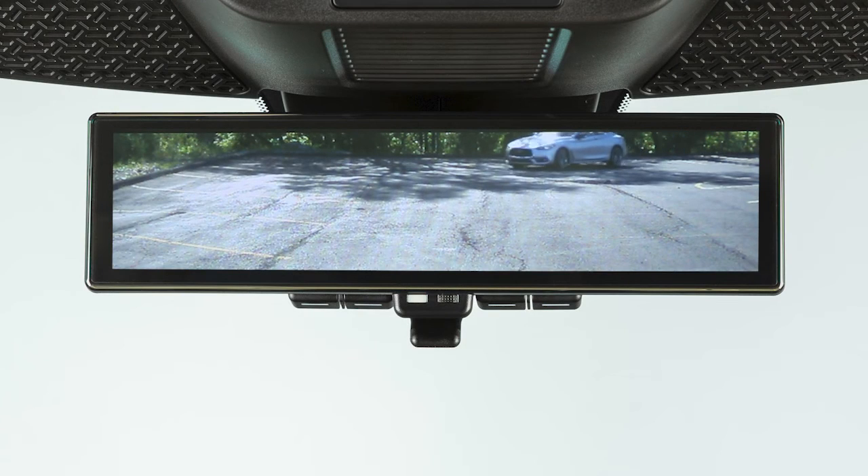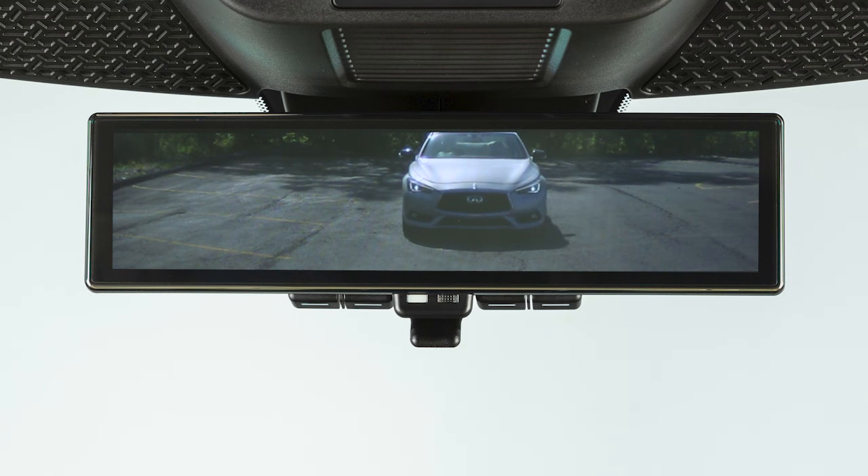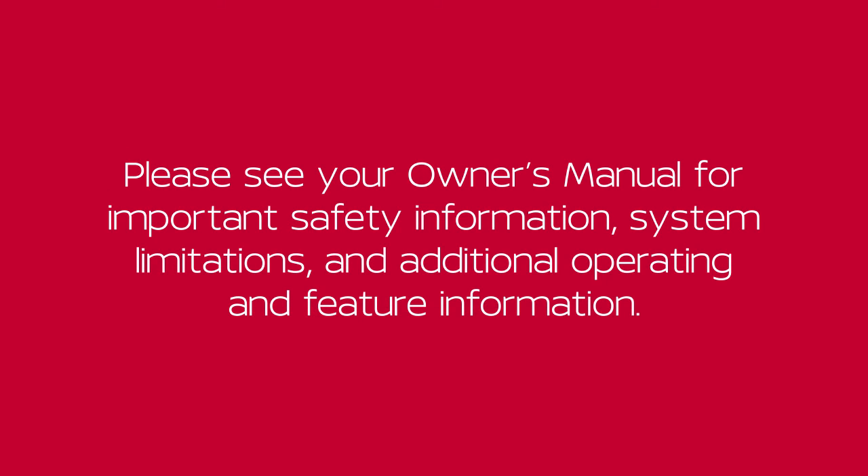The intelligent rearview mirror automatically changes reflection according to the intensity of the headlights of the following vehicle. Please see your owner's manual for more important safety information, system limitations, and additional operating and feature information.